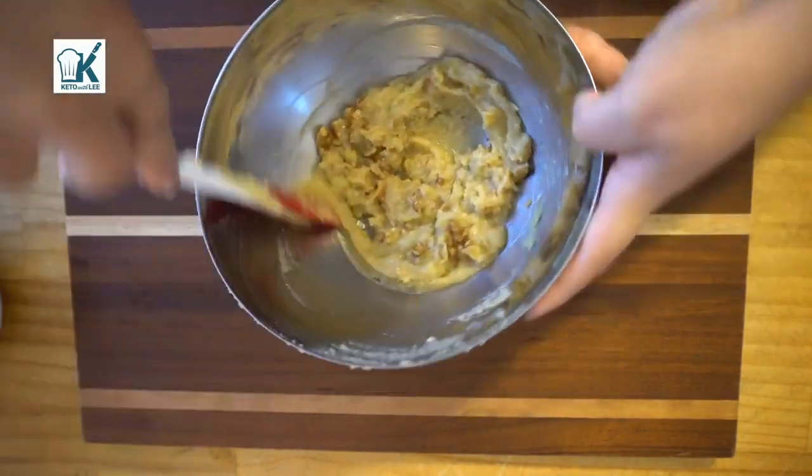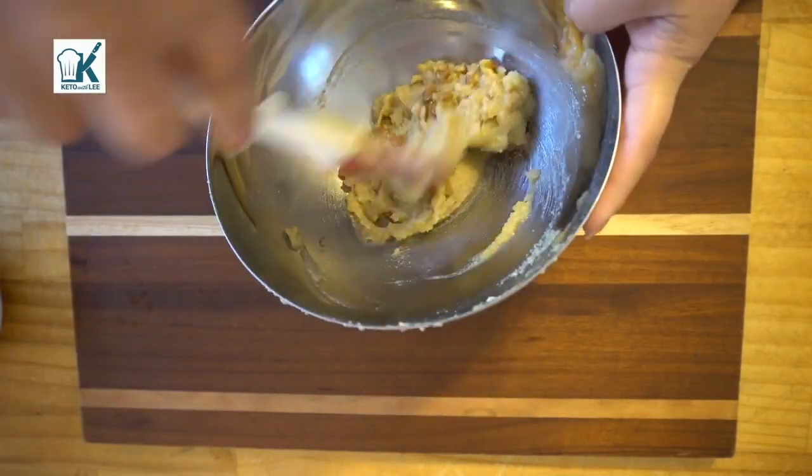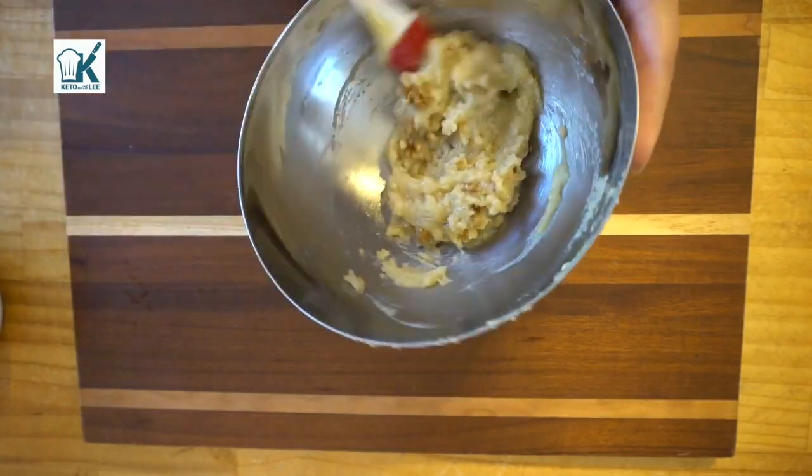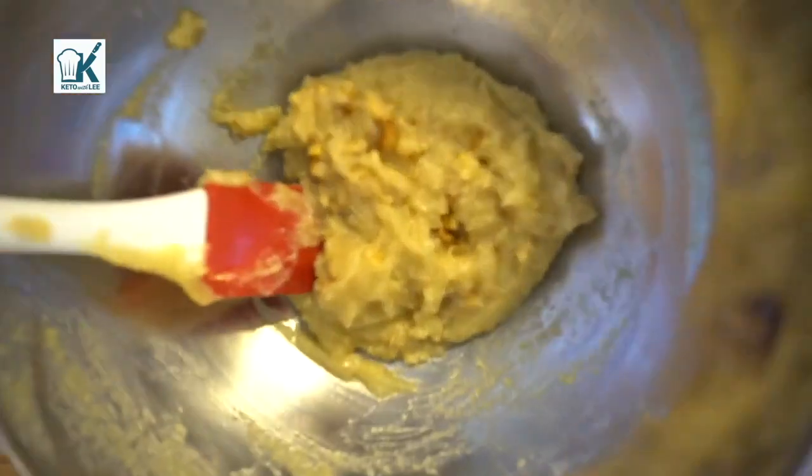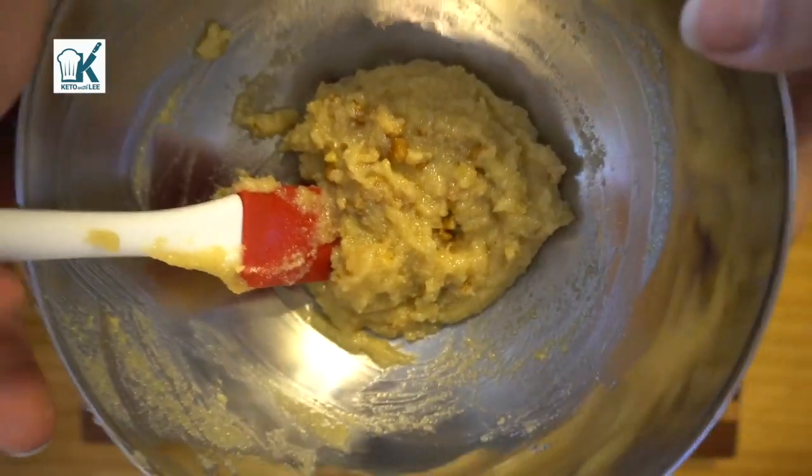I always encourage you guys to play with the recipes. Go ahead and add something if you like — if you don't like walnuts and you prefer almonds, do something like that. See that — that's your walnut dough right there.